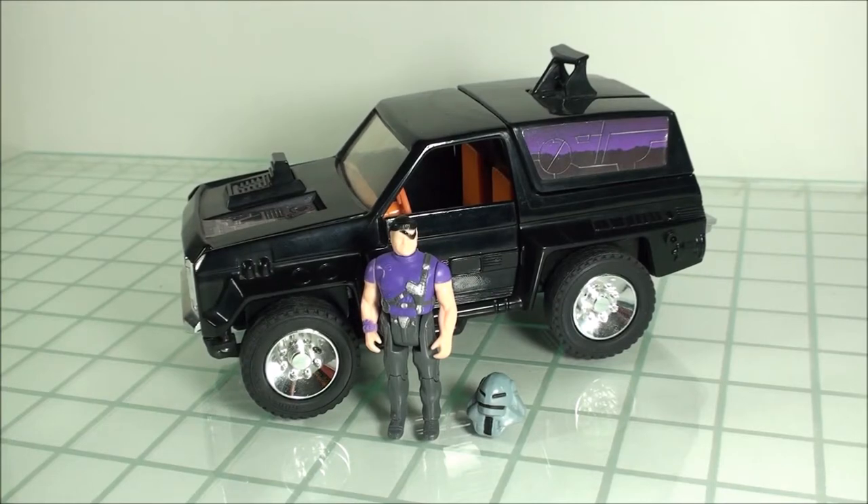How's it going everyone? Today taking a quick look at the Venom vehicle Jackhammer with driver Cliff Dagger. This was part of the Mask series released by Kenner in 1985. Jackhammer here is a very iconic vehicle — you see it quite a few times in the first season and actually in the second season of Mask.